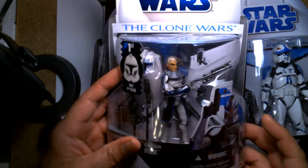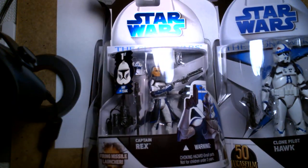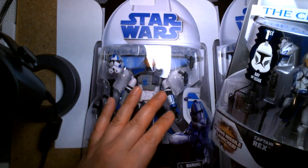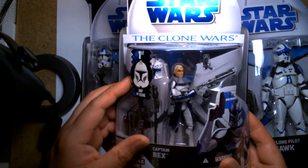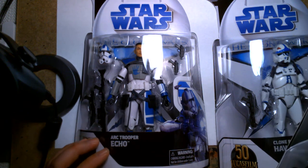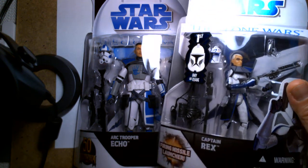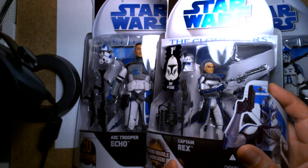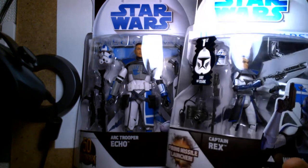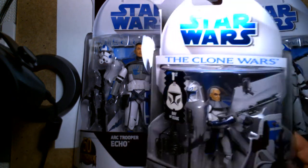So that's the Captain Rex one. One thing that surprises me — but at the same time doesn't disappoint me — is that Rex was actually a day-one release for the original Clone Wars figure line. It just took me by surprise that they gave us ARC Trooper Echo instead of Rex for this anniversary wave, since it would make more sense. But we've already gotten Rex once or twice already, and I know some people would complain about a re-card.